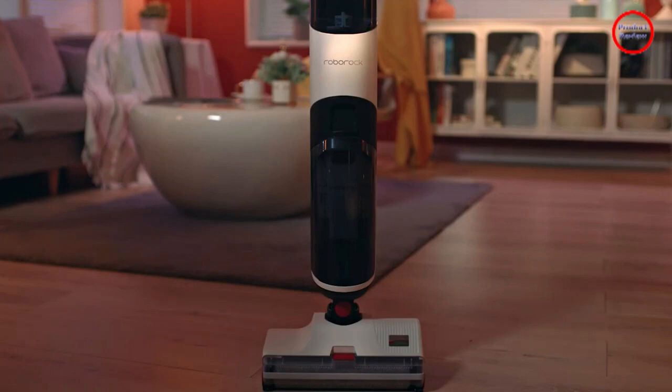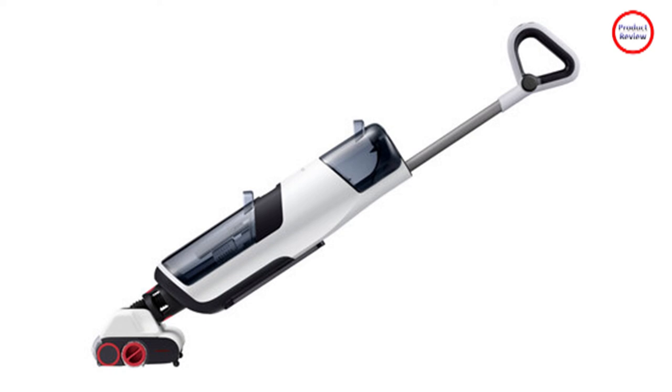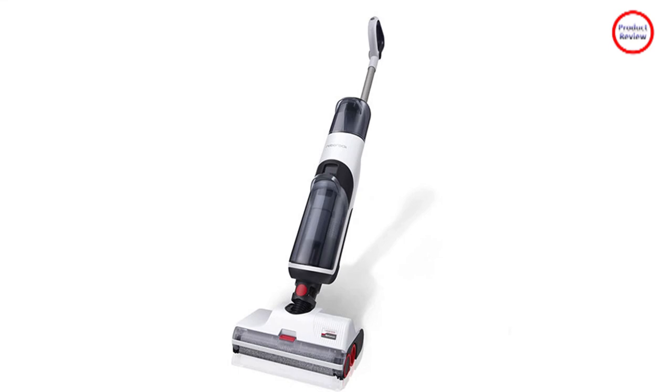Unlike the LG Chord Zero, which empties the dirty water into the base, the Dyad does not self-empty. You still have to dump out the dirty water before you begin cleaning again.